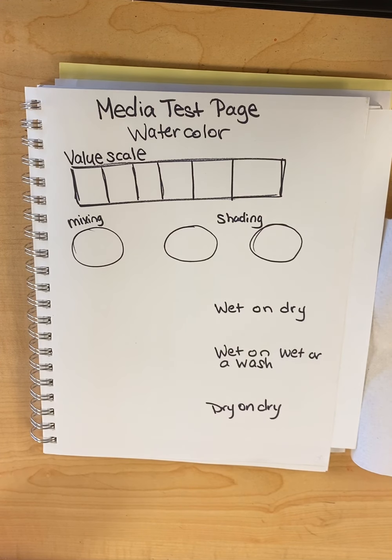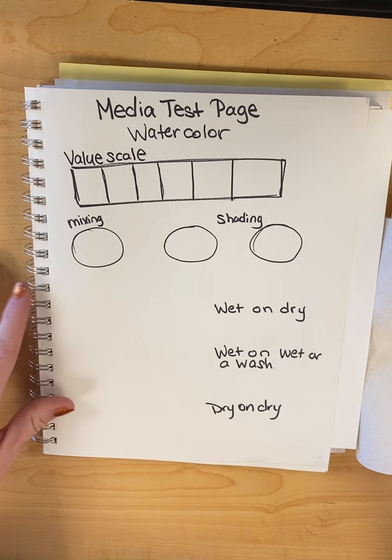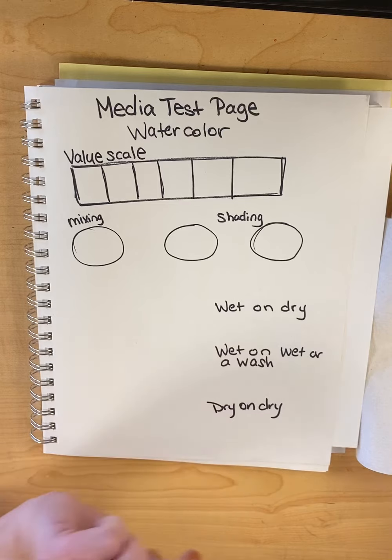Hello there. Welcome to yet another video from Ms. Blaine's classroom. Today we're going to talk about two things: how to set up a media test page in your sketchbook, and working with watercolor. We're going to cover what we do for every test page when we're working with a new media, also known as materials. Then we'll do some specific techniques with our watercolor.